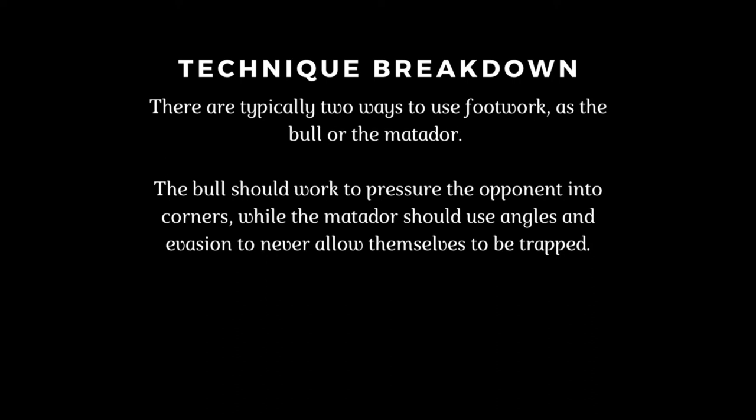There are typically two ways to use footwork: as the bull or the matador. The bull should work to pressure the opponent into corners, while the matador should use angles and evasion to never allow themselves to be trapped.